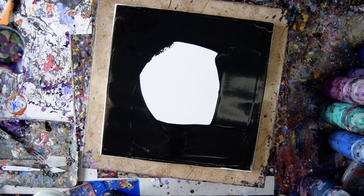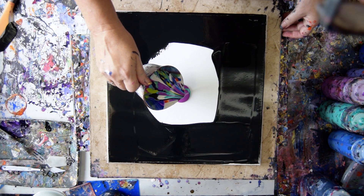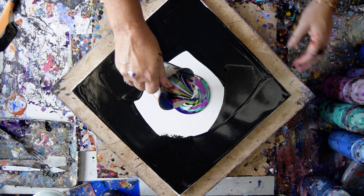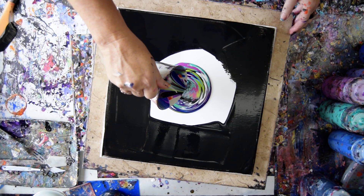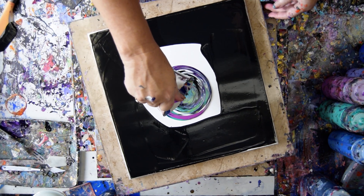I'm going to do a straight ring pour, which is not something I usually do. I am going to turn my turntable. I would normally overlap this, but since I almost never do this, I'm looking forward to it.